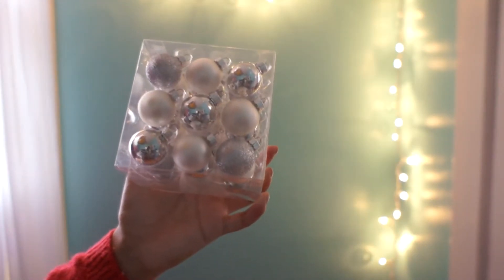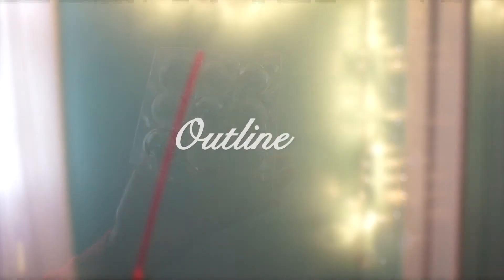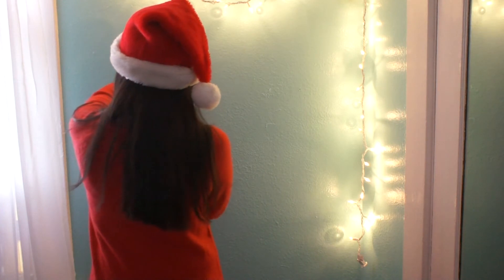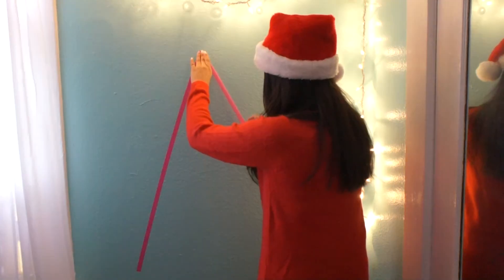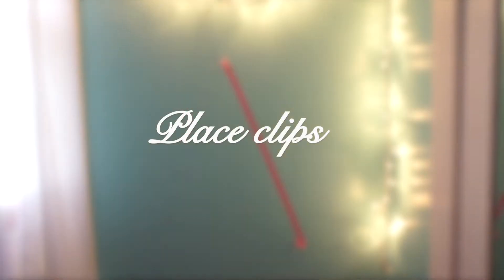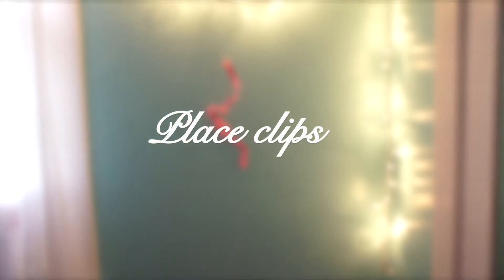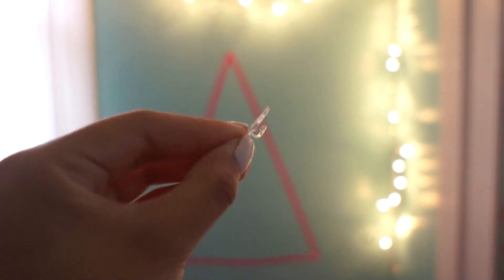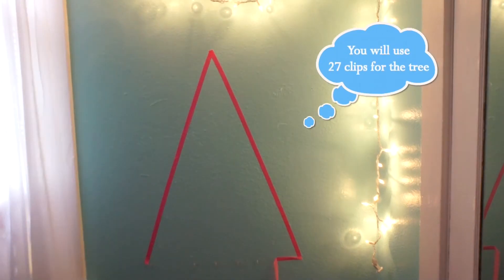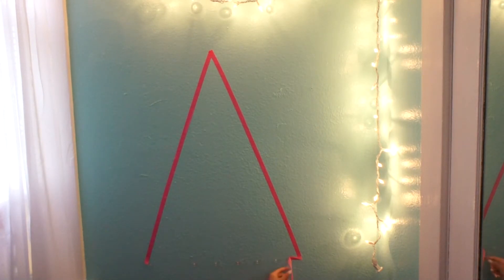You'll also need some mini ornaments. First, find a place on your wall where you want your tree to be. Then with your tape, you're going to make an outline of a triangle. When placing the clips, you want to make sure they're facing outwards, so you're going to remove the tape and place the clips where the tape used to be.